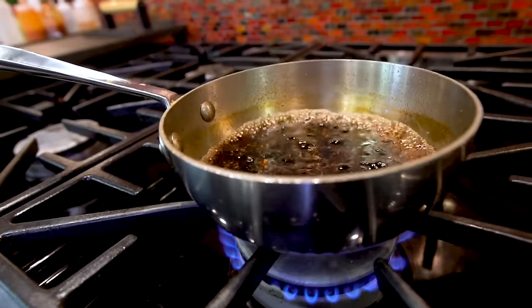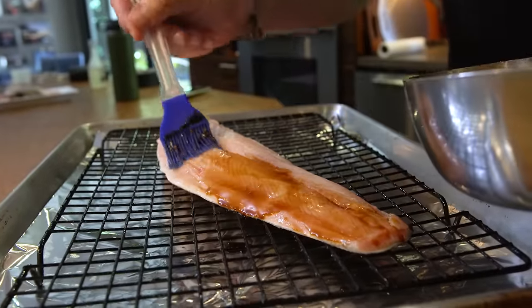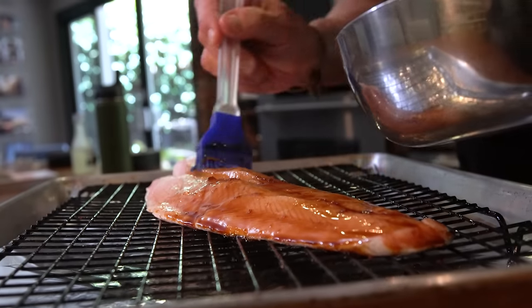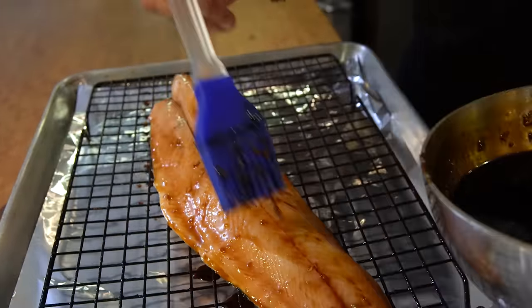When the sauce is ready, we brush it on the fish. Shiny, black, glistening — smells amazing. It's going to do such nice stuff to this fish, or salmon, or whatever you're using. It would be fantastic on scallops too.